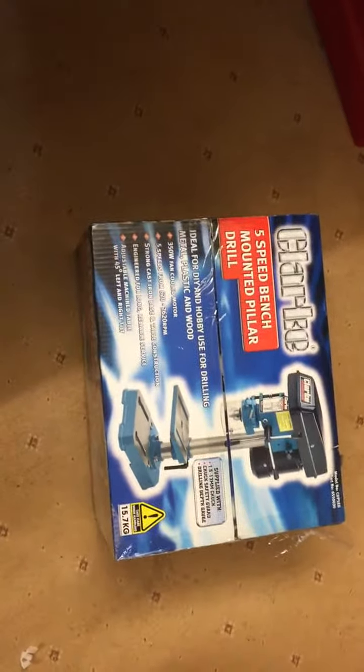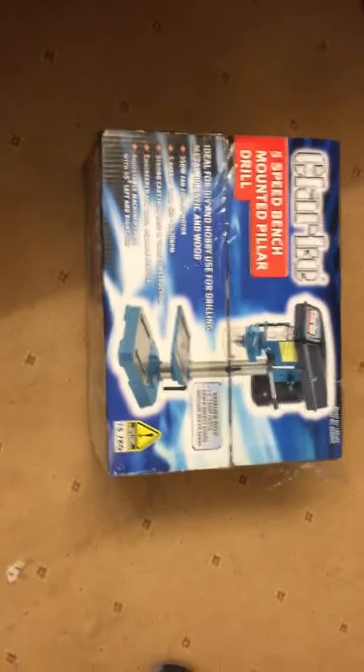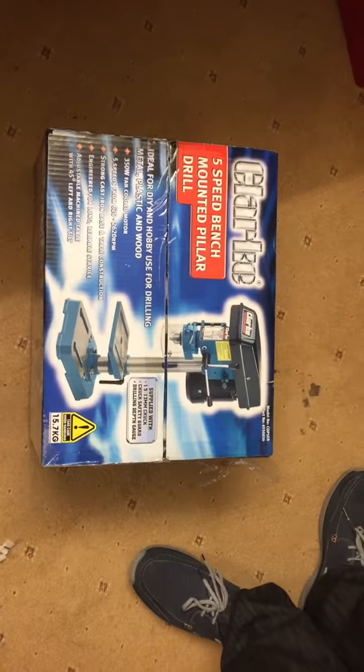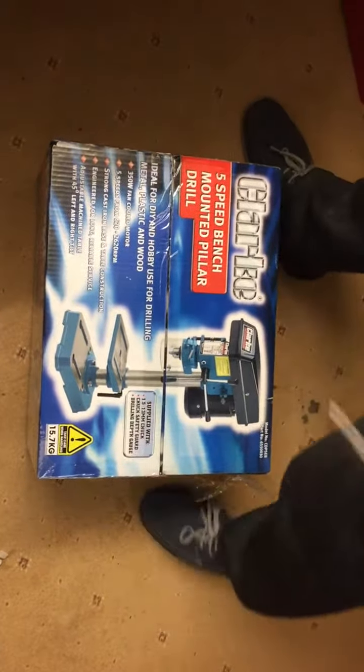Hello and welcome to another one of our product unboxing slash review videos. Today we're going to be reviewing the 5-speed bench mounted pillar drill.